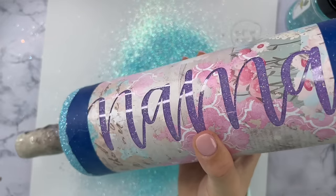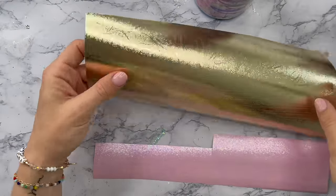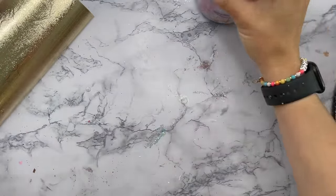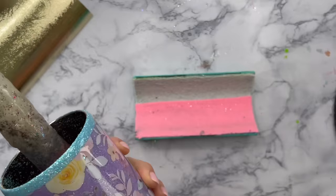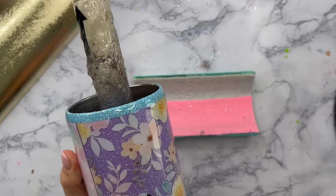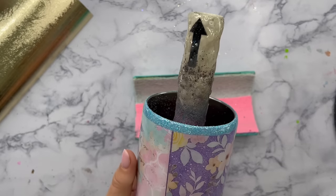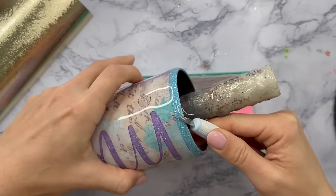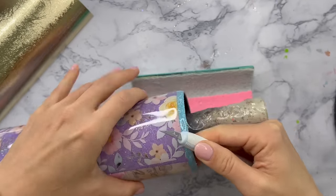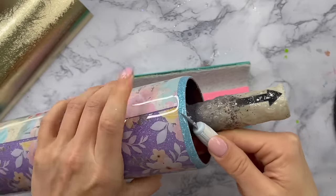I let that dry for about 30 minutes and then added another layer of the crystallite glitter glue and water mixture to seal the glitter in, then added a coat of epoxy over everything. At this point that top and bottom glitter is smooth enough to move on, but if it's not you can always add another coat of epoxy to that area. Before I add any more vinyl, I'm going to clean up the top rim of the cup — taking my craft knife I'll run it along the top rim and chip off any epoxy and glitter that's hanging out where it shouldn't be.